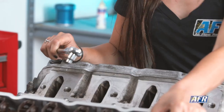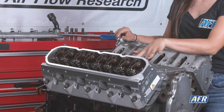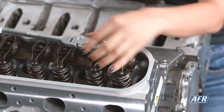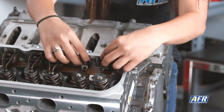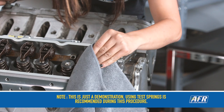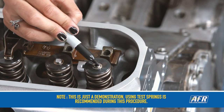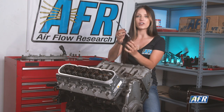Now that the cam is on the base circle and we can see that both rockers do not have tension on them, I'm going to go ahead and remove the rockers and remove the push rods. Now I'm going to take a little bit of cleaner and wipe the tips of the valve stem so that way I can coat it with Sharpie. This is going to allow us to see our sweep pattern of our rocker.